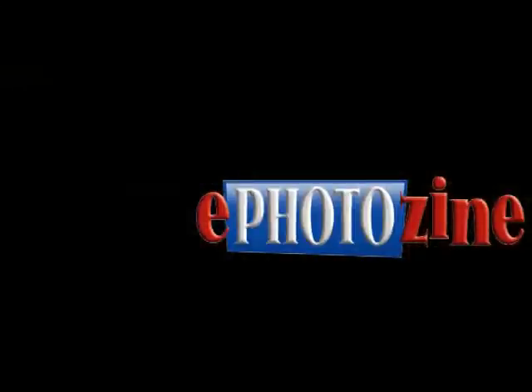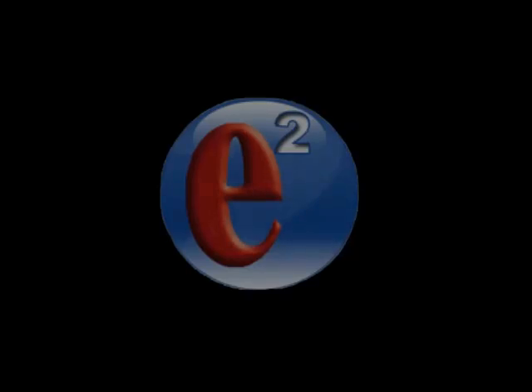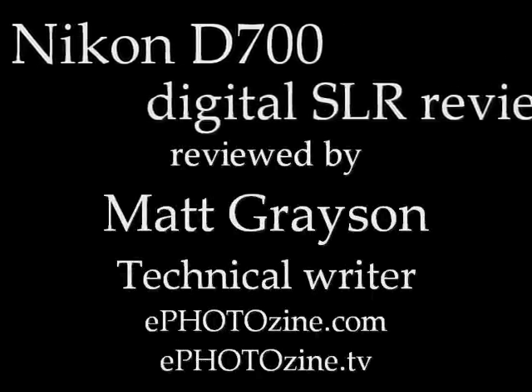E2, the next step in E-Photazine evolution. Even armies need to send out reinforcements from time to time, and Nikon have done that by releasing the D700 to help the pro spec boys on the front line. I'm Mac Grayson, and today E-Photazine TV is looking at this camera to see if we should be saying: watch out, Canon, the cavalry's coming.